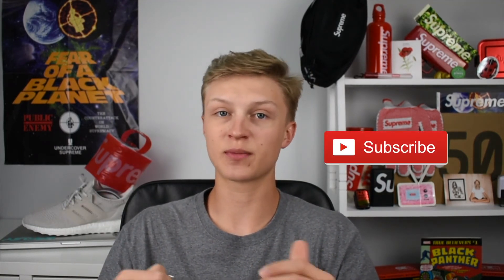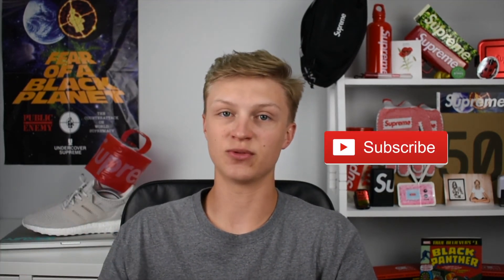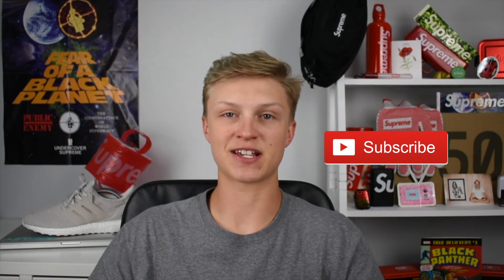All righty guys, thank you so much for checking out my unboxing of the Supreme cactus keychain from week eight. If you guys like these kind of videos, or you want to see some Supreme live cops, don't forget to subscribe. Leave some comments down below — let me know what you think I should do next, and I'll see you guys in the next one. Peace.